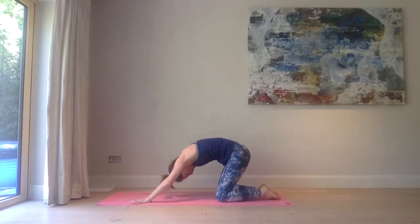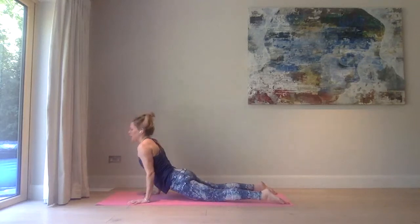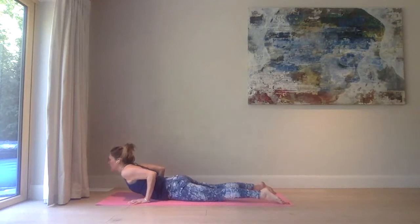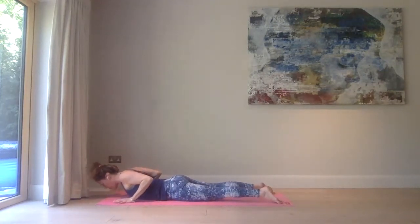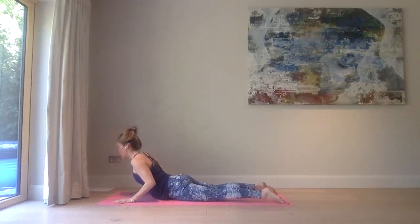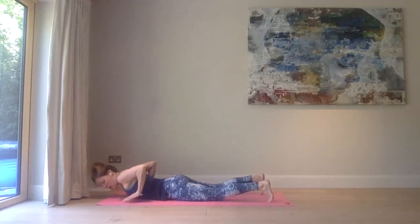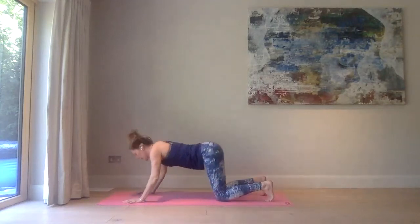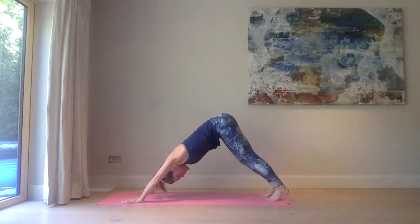Inhale, look towards the belly, come up onto hands and knees, and again wave through. Exhale, bring the chest and belly down. Bring your hands underneath your shoulders, inhale, push through your hands, shoulders away from the ears, into the low cobra. Big breath in, exhale, come down, tuck the toes, bring your hands just underneath your shoulders, bring your bottom back to your heels. Exhale, push up into your first downward facing dog.